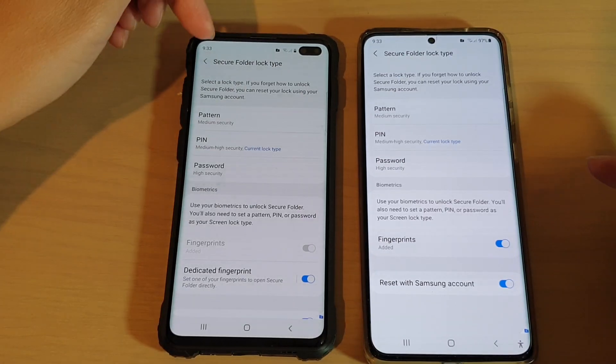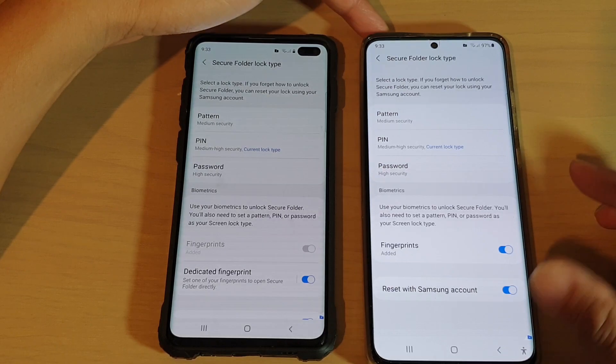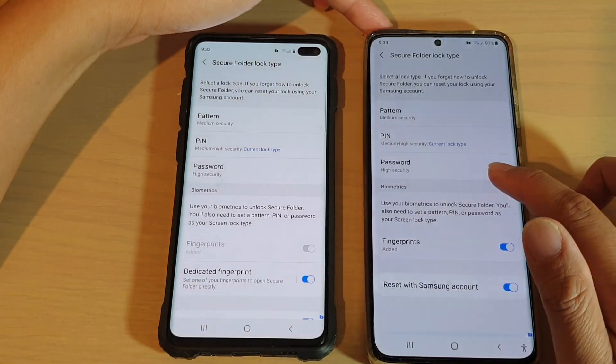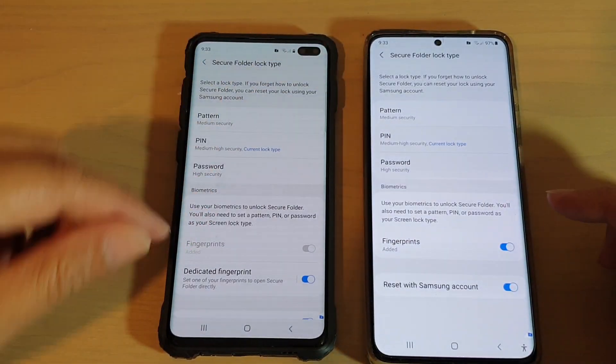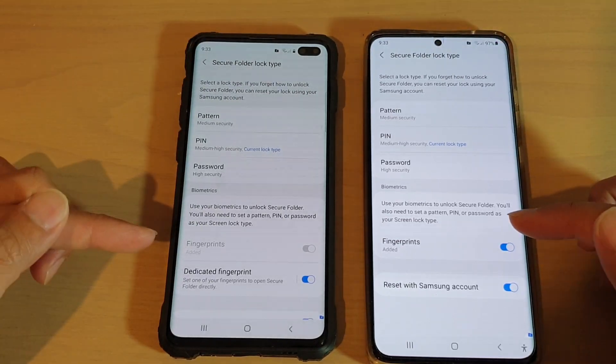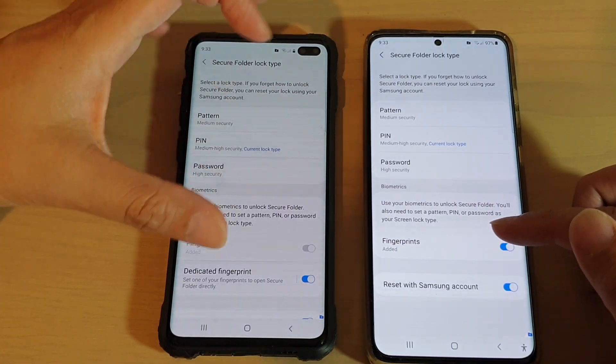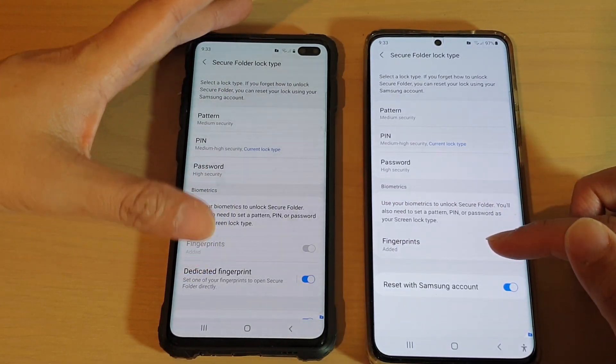Here I have the secure folder lock type on the Galaxy S10 Plus, and this is the Galaxy S21 Ultra. You can see on both secure folder lock type settings — on the older phone we have the dedicated fingerprint option, and on the newer phone, the option is no longer available.